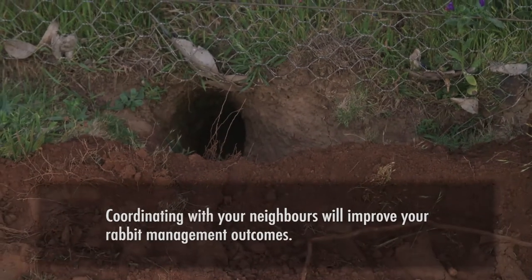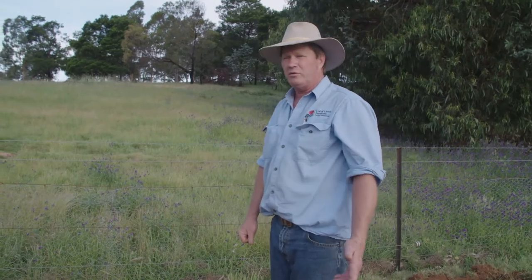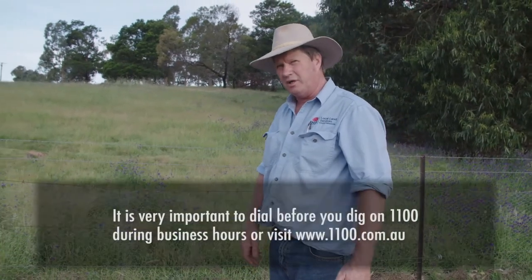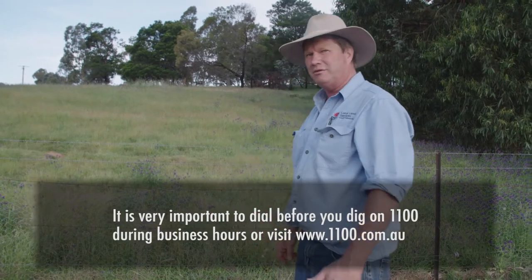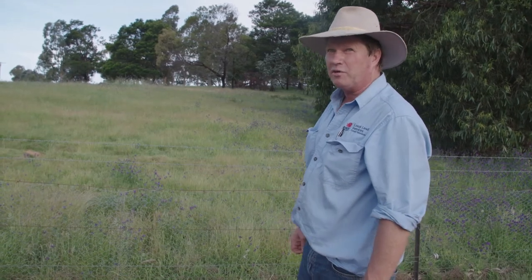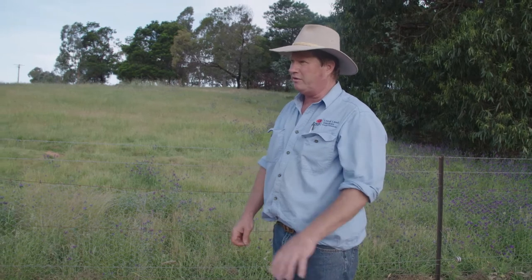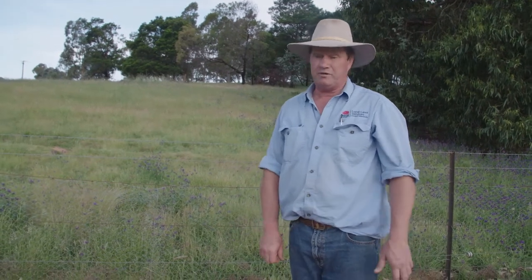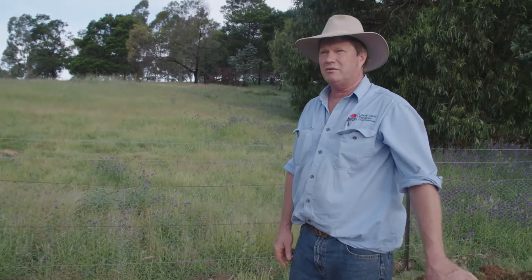Another consideration when ripping: depending on locality, always check with Dial Before You Dig to make sure you don't dig up any services. It could be embarrassing and expensive to find something like a fibre optic cable you didn't know was there. If you're doing any ripping program where there's any chance of services underneath, it's always best to check.